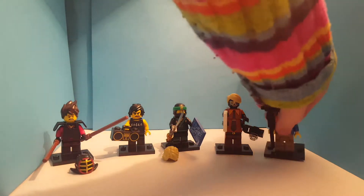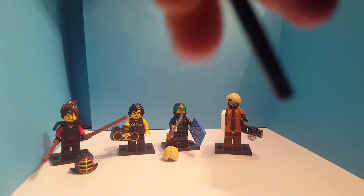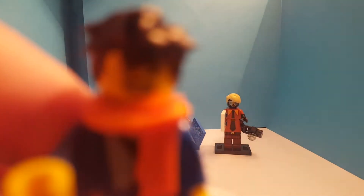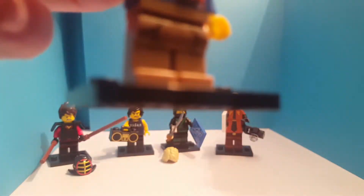So here, this is Jay and he comes with an orange scarf and he comes with a selfie stick here with his phone on. And there's a picture of him there. So here's Jay. He's wearing a blue top and some brown pants.